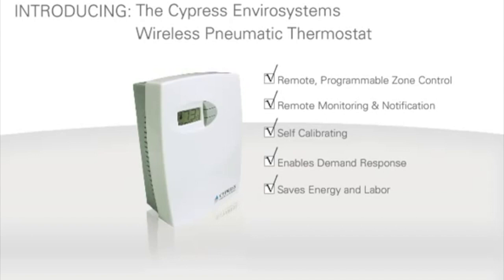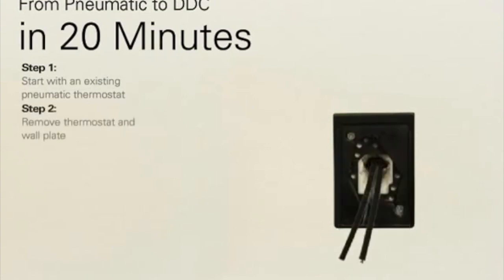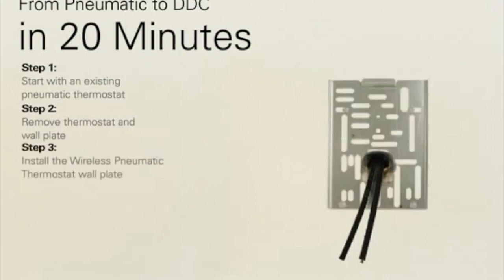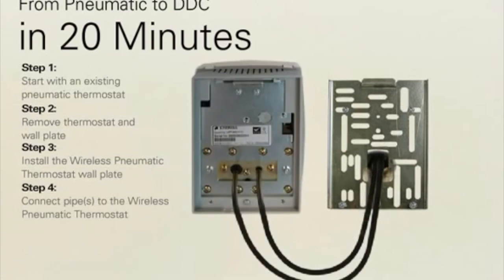Go from pneumatic to DDC in six easy steps. Start with the existing pneumatic thermostat. Remove the thermostat and wall plate. Install the wireless pneumatic thermostat wall plate. Connect the pipes to the wireless pneumatic thermostat. Mount the wireless pneumatic thermostat to the wall.